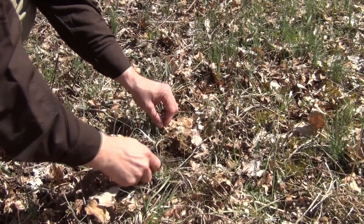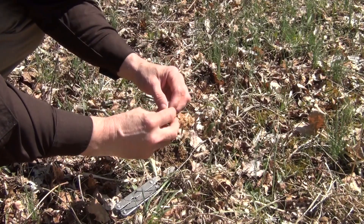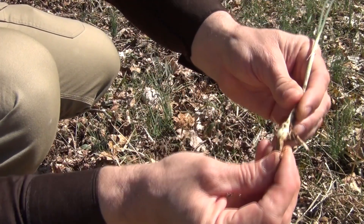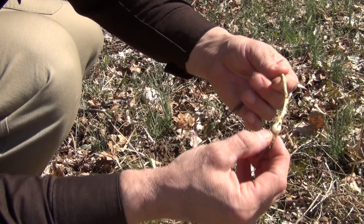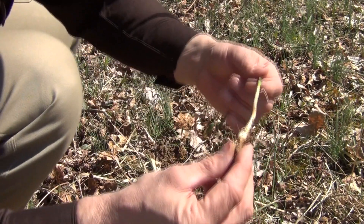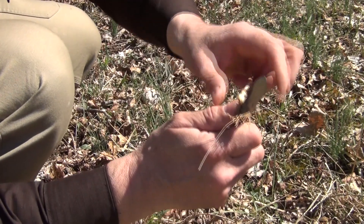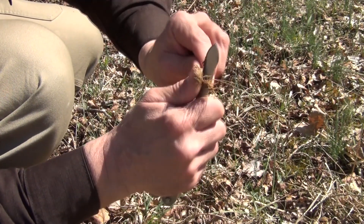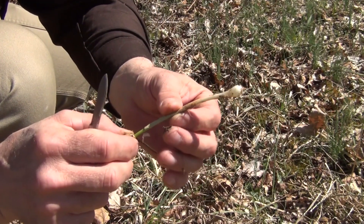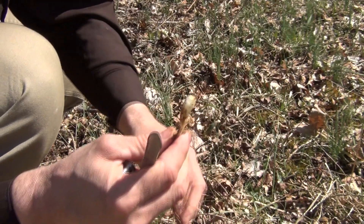And here we can see we have a really nice, very fresh bulb. One of the things you always want to do is make sure and smell it — and oh yeah, smells just like an onion. So we can take the serrated part of our blade and trim this off very easily. Take it down, rinse it off, and we can have some fresh onion to go with a stew, a soup, or whatever we might wish. Or just eat it raw.